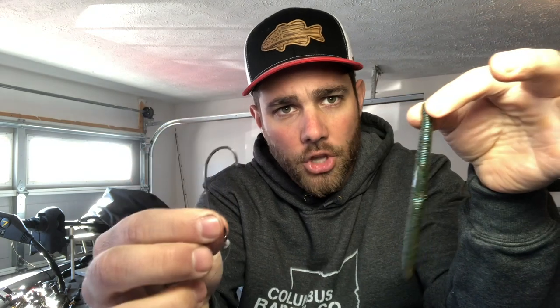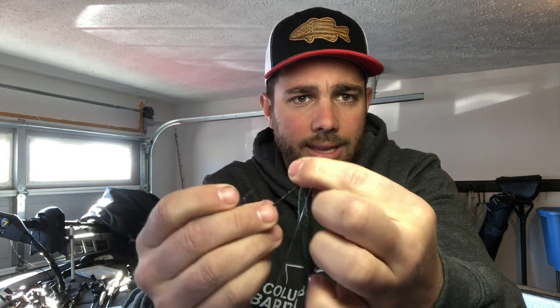To actually rig up a Texas rig, for those who don't know, it's quite simple. You have your worm, you have your hook — this hook is not an extra wide gap, but it is a worm style hook that has a little crook right in it. Basically you're gonna take your hook, go right directly in the top, just like so, go in about a quarter of an inch, maybe a little bit more, and come back out. Pull that worm all the way to the little crook in it.